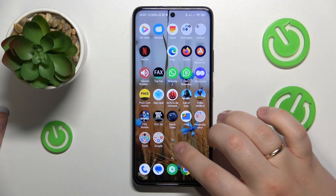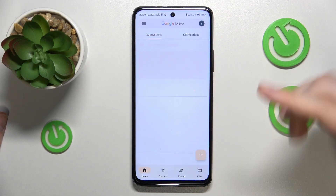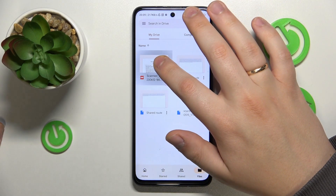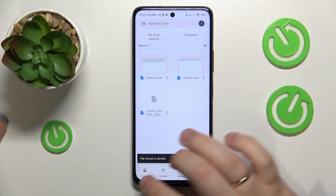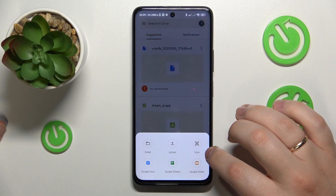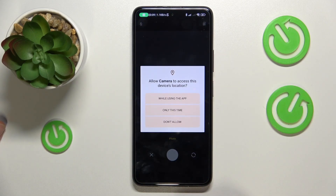First order of business is to find and launch the Google Drive app that should be pre-installed on your phone if you haven't previously uninstalled it manually of course. Then once the Google Drive app gets launched, tap at this plus icon over here, choose the scan option from the menu and provide the Google Drive application with the camera access.